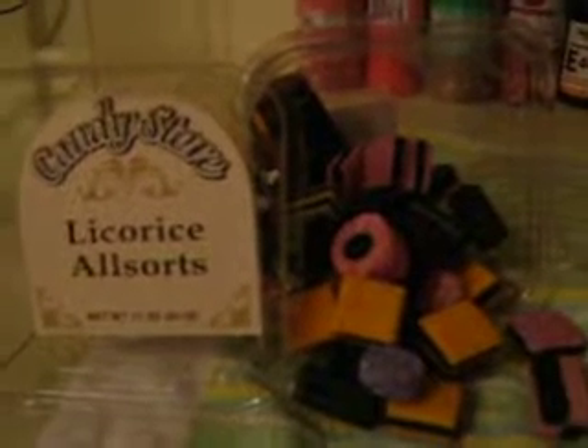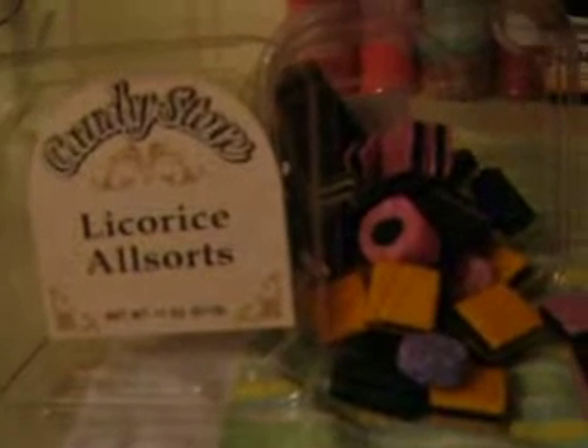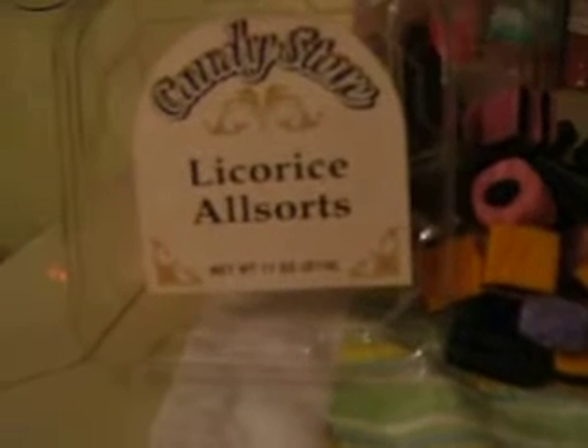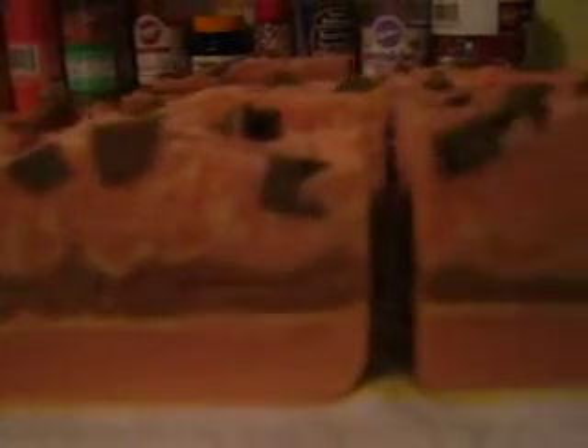Hey everybody, I wanted to show you a real quick video of the soaps that we did. This was one of me and Ariel's little things we came up with — Licorice All Sorts. This is black licorice, and this is what the soaps came out looking like. I don't know if the camera's picking that up or not, but it has the little hearts on top.